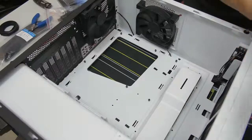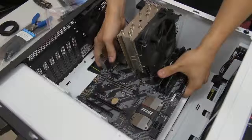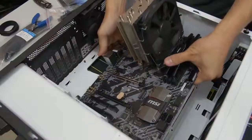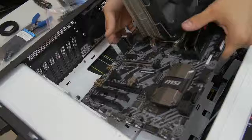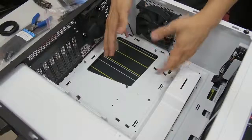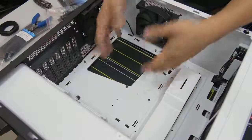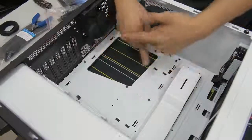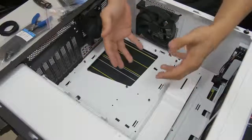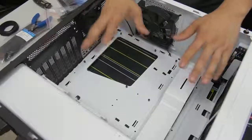Before you get too excited and go about installing your motherboard, a couple of things to mention. If you are using air CPU cooler towers like I am, this doesn't really apply to you. But for those of you using liquid-cooled AIOs with radiators, you want to make note of whether it makes sense to install your motherboard first before you install your radiator. I would say the rule of thumb is install your motherboard first and then your radiator, but there are some instances where the reverse makes more sense for that particular configuration. So just think it through.